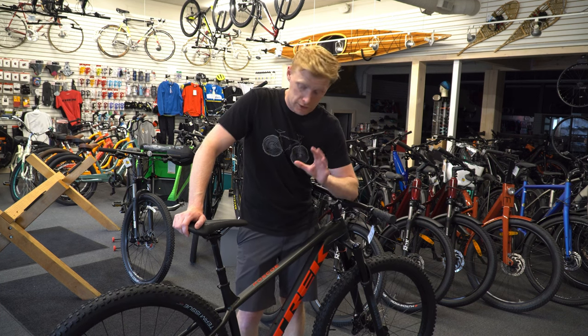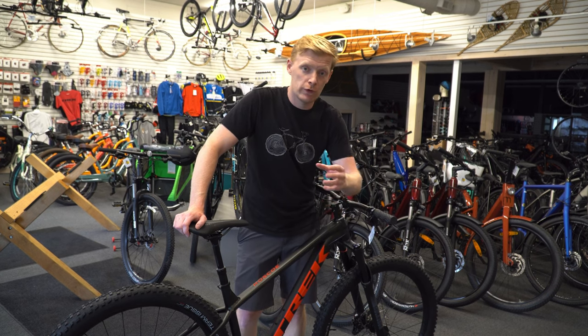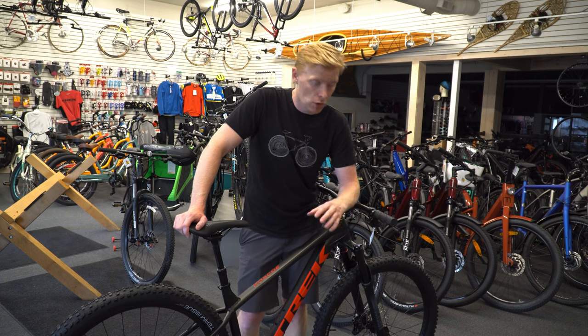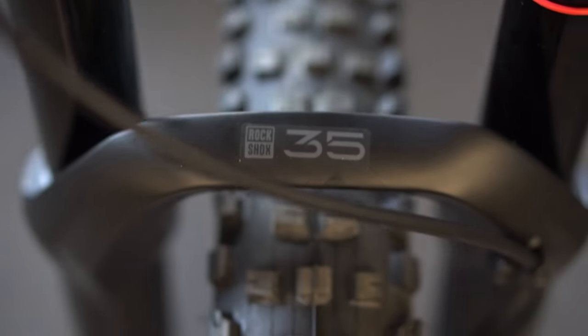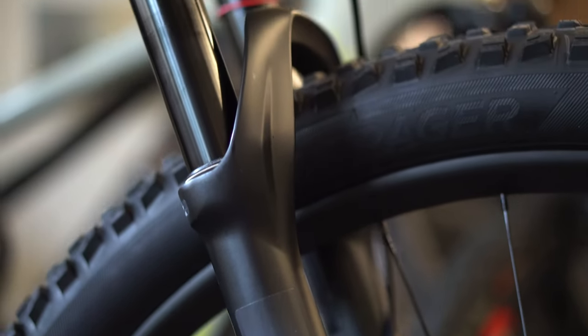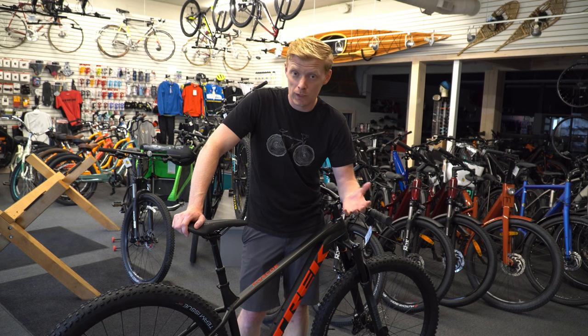Geometry has changed — seat tube angle, head tube angle, suspension travel has changed. We've gone from a small 120mm travel, pretty entry level, up to 140mm. This has that RockShox 35 Gold, so it is a good quality fork — definitely not the highest one out there. It is air controlled, so you're able to customize it for your own weight a lot easier than a spring would be.